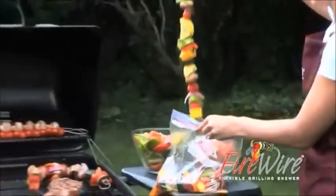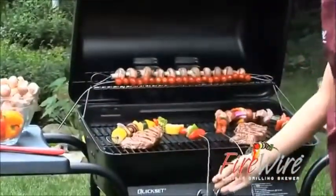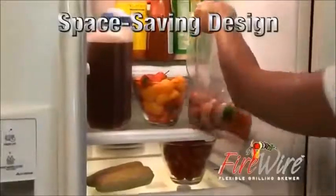With Firewire you don't have to handle the food twice to marinate. Simply marinate on Firewire in the bag and save valuable space in your fridge or cooler.